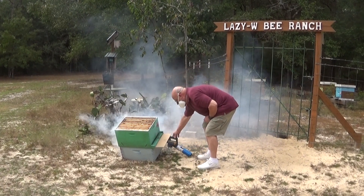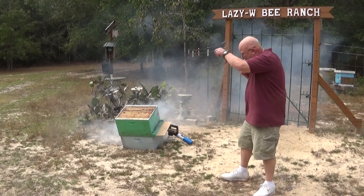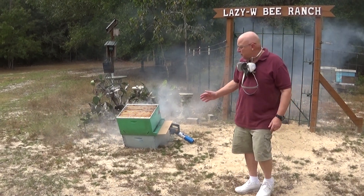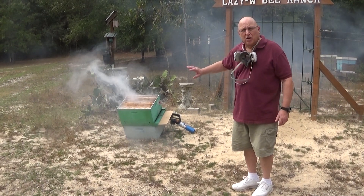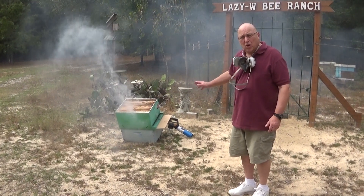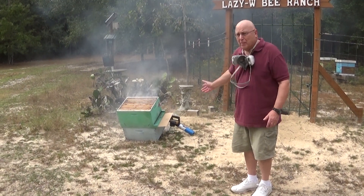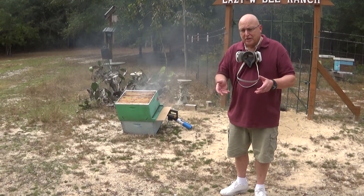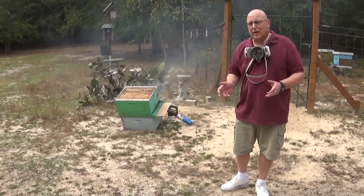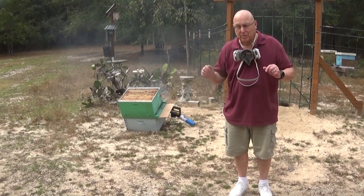I'm going to go to the other side of it. You can see how well it fogs everything inside — the mist just keeps lingering. It coats every square inch of the comb and the bees, so you know it's affecting the varroa. The first time I did this I had a huge mite drop, and I stuck all the mites under the microscope. There's nothing more satisfying than seeing the little varroa on their back with their little legs twitching in the microscope.